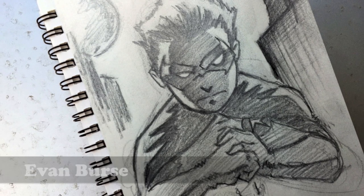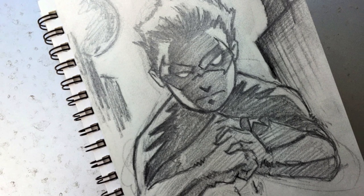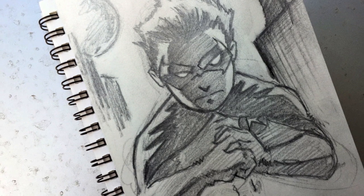Hey guys, it's your boy Evan. Today I'm going to show you my process for sketching Damian Wayne as Robin.